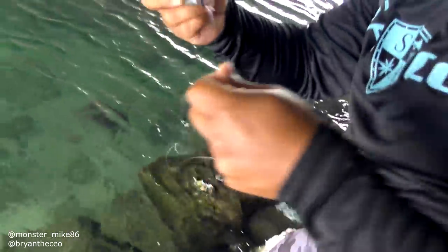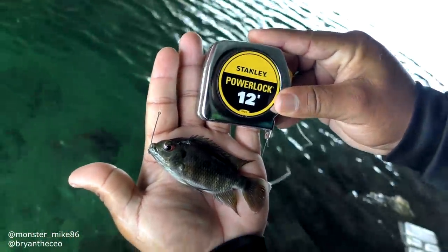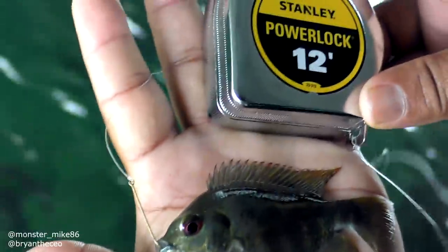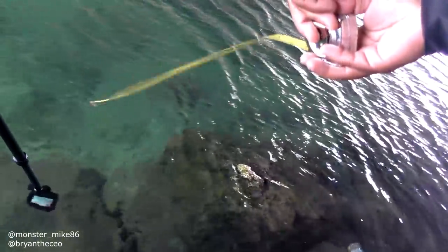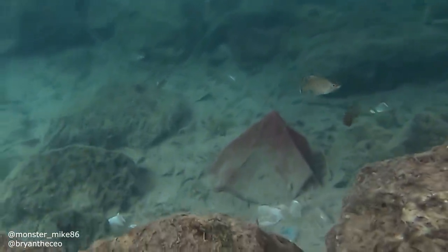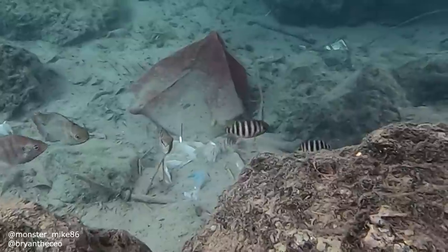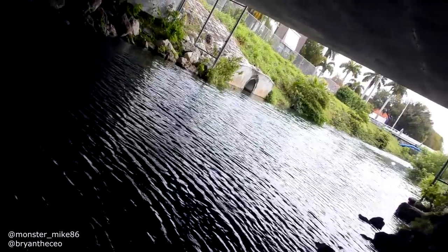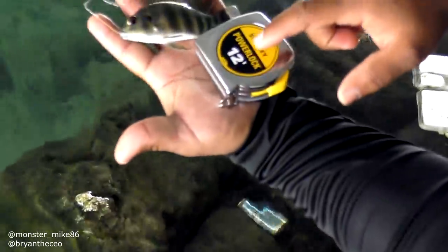Oh, on the tape measure! It actually pulled in that fast — I didn't think it would work! Guys, I found my new best method to catch baitfish. Look at that little aquarium fish, awesome — on the tape measure! If you know what species this is, comment below. Let's see what else we can catch. They're hitting it! There's one coming from the left — a bigger one, a little bit fatter!